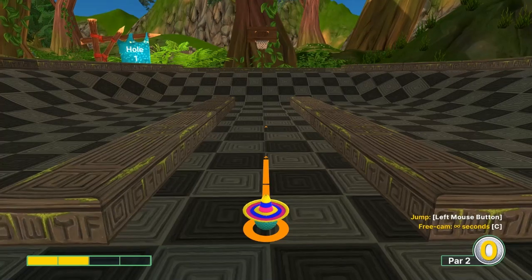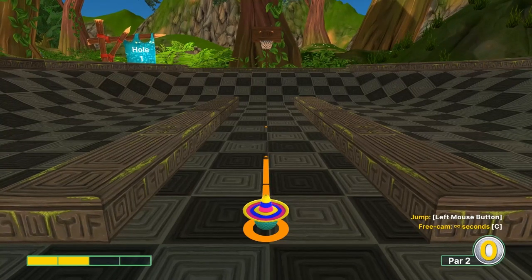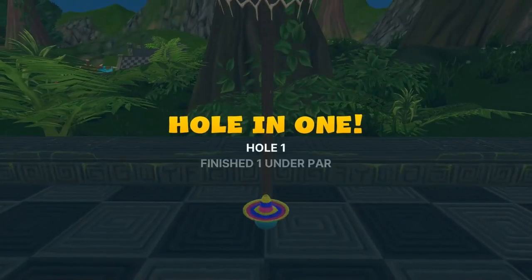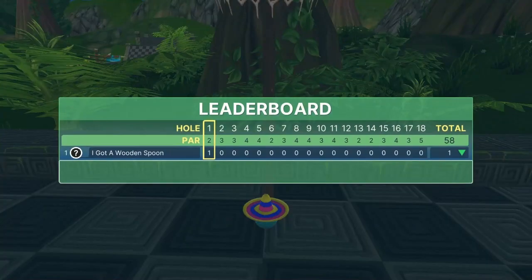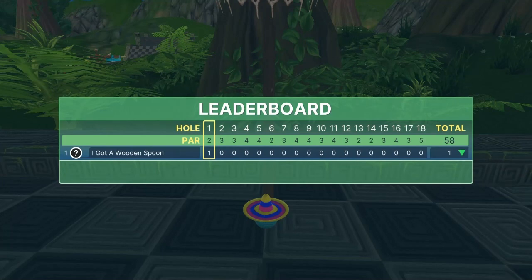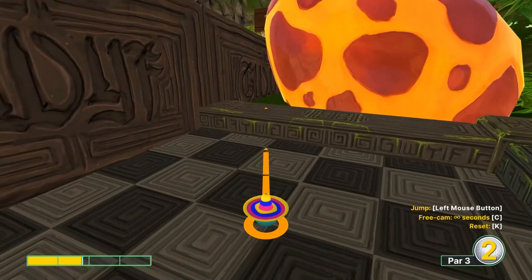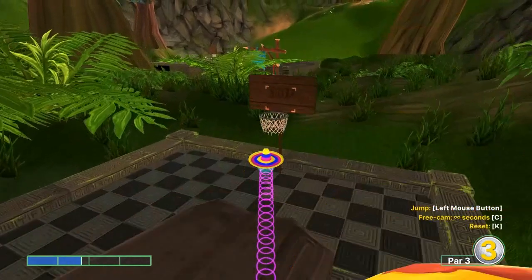Number one: straight away at two speed, jump up in front of the basket for a hole-in-one. Number two: you can see the basket — lift to the egg here, go 1.7, lift it to the basket, jump as soon as you take off for a hole-in-one.